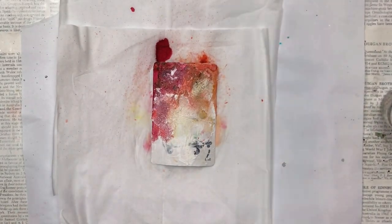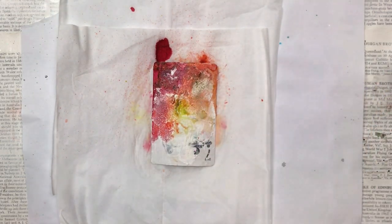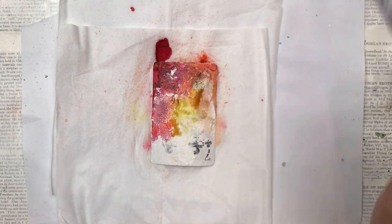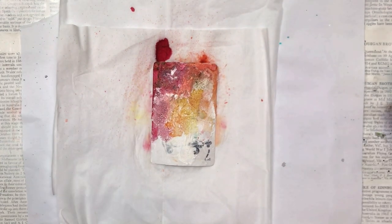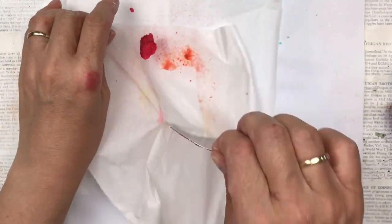I'll show you a close-up at the end, but you can sort of see there where the grit paste is — the color dries in a different tone than the parts where there is no grit paste. That's why I like to use it, because you get different levels of color depending on what's on the underneath layer.